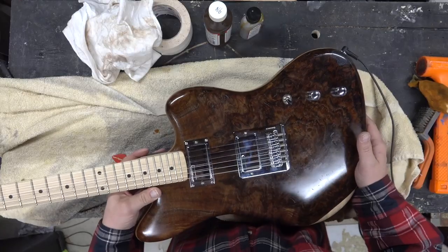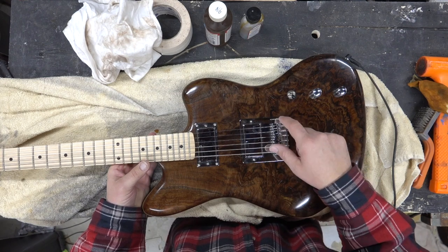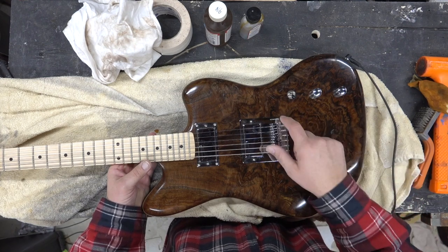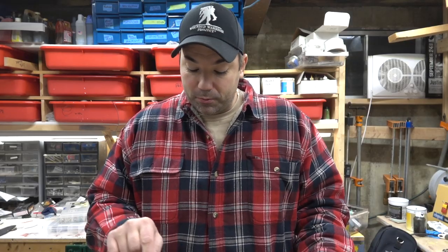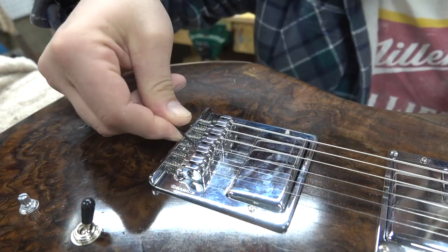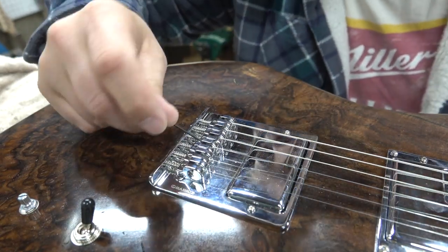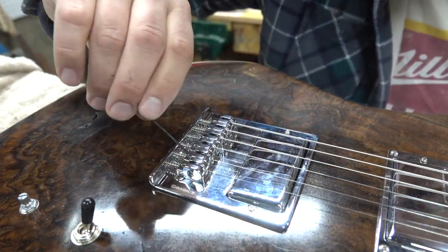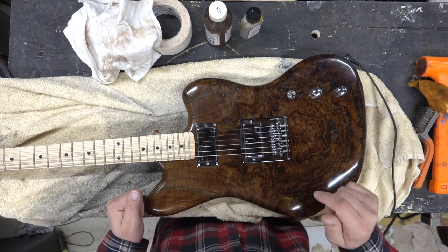I used a very different bridge — it's called a Babczak. I'm Polish, I should know how to say that. It's a real interesting bridge. He calls it a full contact bridge and there are actually no two screws holding up the height adjustment. The height adjustment is done from a screw on the backside. You can see it here in this close-up video. When you turn the screw, there's a little lever in here that pushes the saddle height a little bit higher. Really interesting concept.